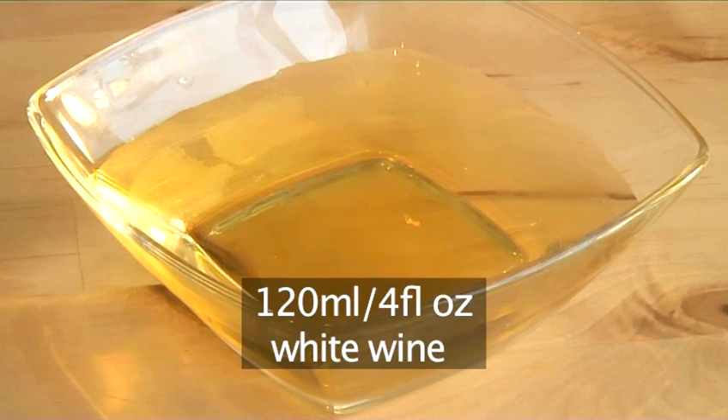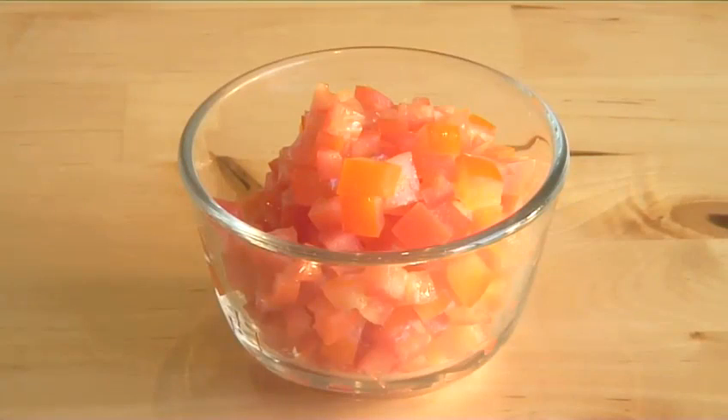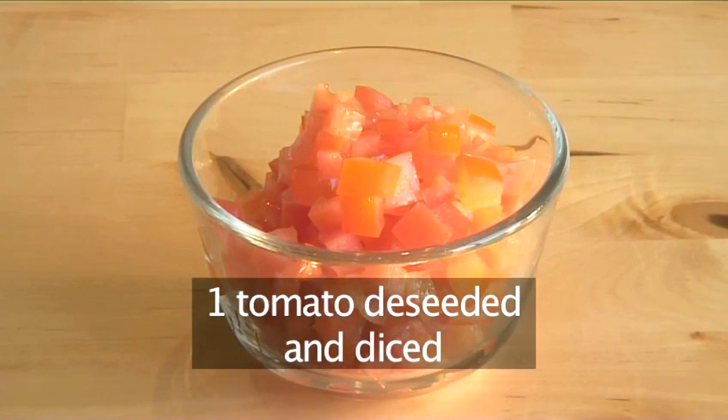120 milliliters of white wine, 8 tablespoons of chopped parsley, and one tomato, de-seeded and diced.